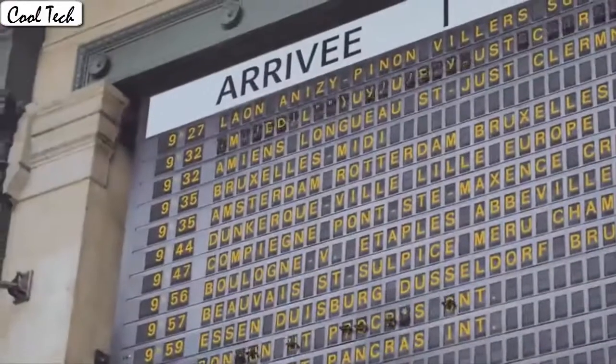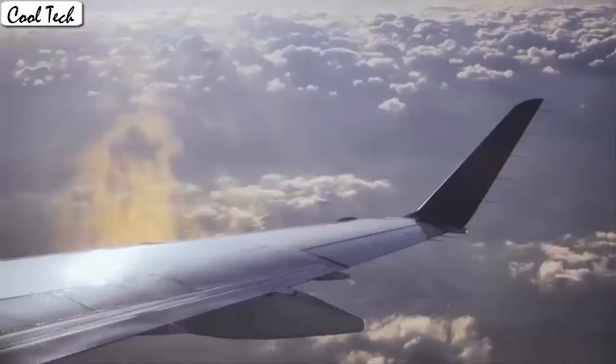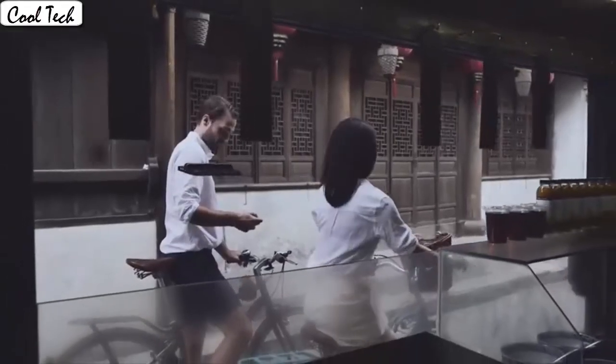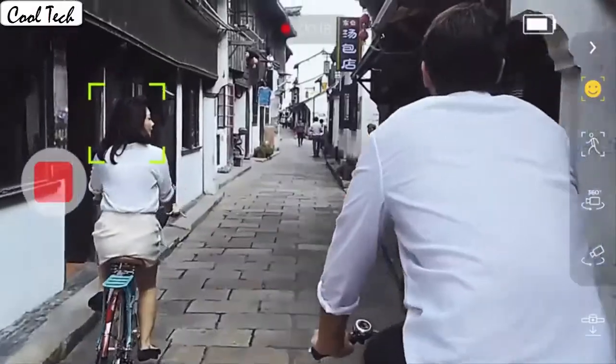The drone allows switching 3 speed modes: low, medium, and high speed. You could try switching different speed modes when the drone is in flight for more fun, which is very convenient for beginners.